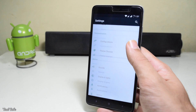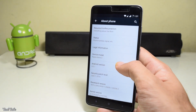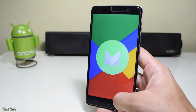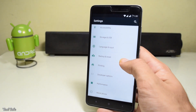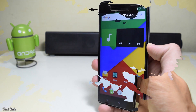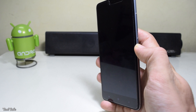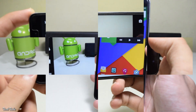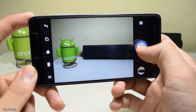As already mentioned, this is the Resurrection Remix based on Android Marshmallow 6.0.1. Talking about the basic functionalities, everything works, including both the SIMs, their network, data and Wi-Fi. And coming to the fingerprint sensor, it also works flawlessly. The camera again has no issues.